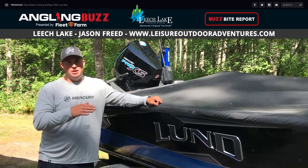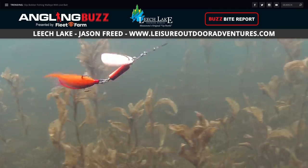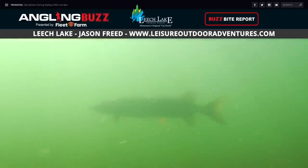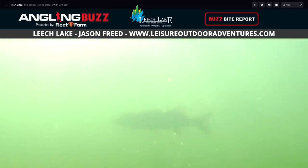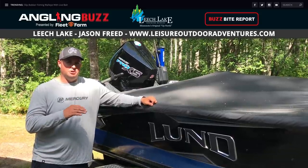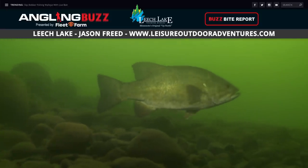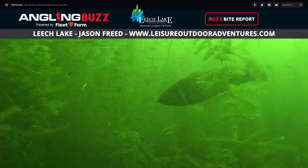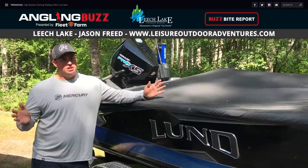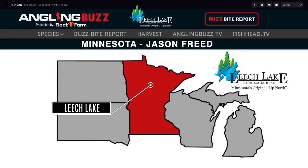For musky fishing on Leech Lake, move to the main lake rocks — the fish are starting to move out there. They're chasing bucktails, twitch baits, and topwaters, and we're seeing more and more active muskies moving into August. For bass fishing, smallmouth are showing up more and more on main lake rocks, and largemouth are in some of the bays like Boy Bay and Headquarters Bay. Power fishing and being aggressive is the name of the game if you want to catch fish.